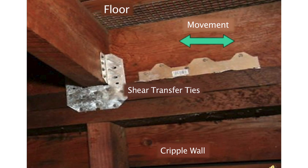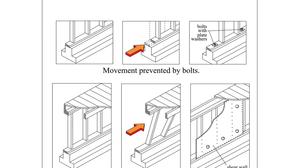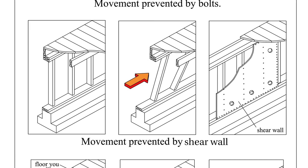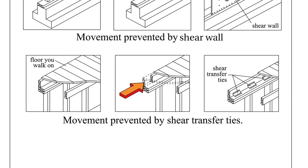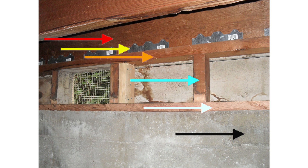Here is a photograph of two commonly used shear transfer ties. The green arrow is superimposed on top of the end joist — if the end joist were to move, it could cause serious structural damage to the house. So here is a summary of everything we have discussed: movement of the bottom of the cripple wall on top of the foundation is prevented by the bolts; the cripple wall itself is prevented from collapse by the installation of plywood; and the movement of the floor on top of the cripple wall is prevented by shear transfer ties. All three components are part of an effective retrofit.